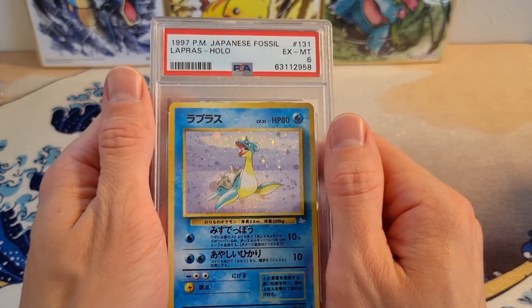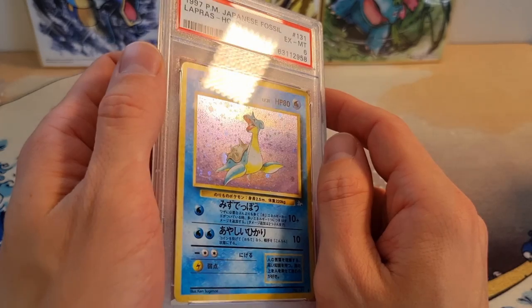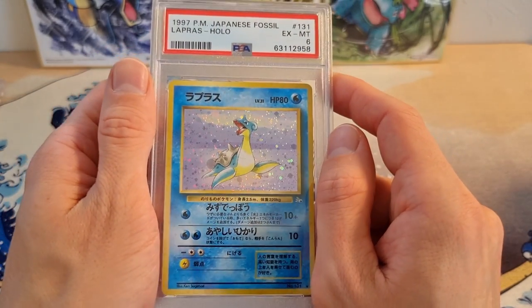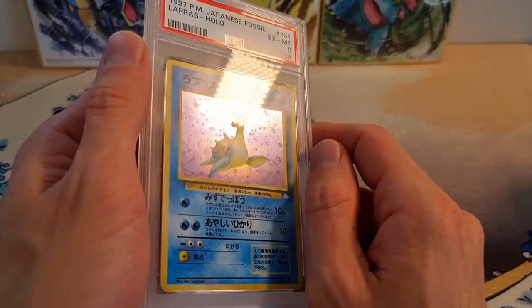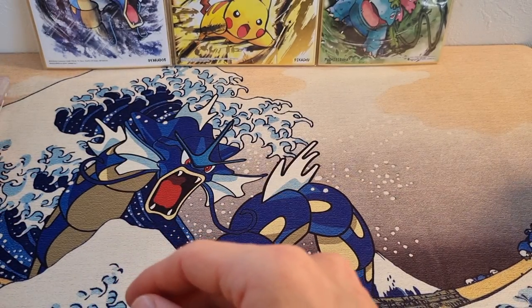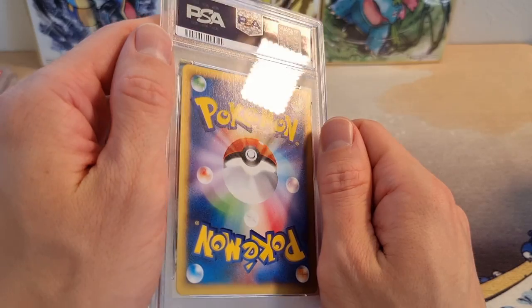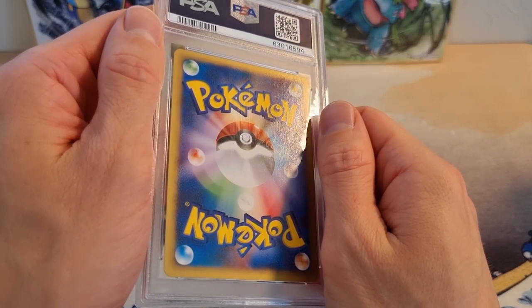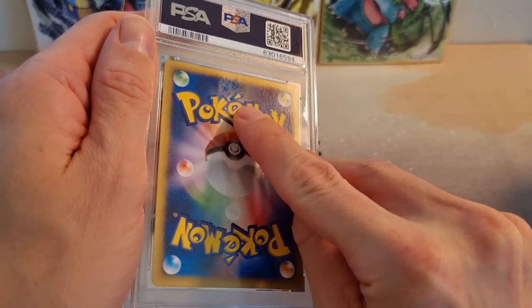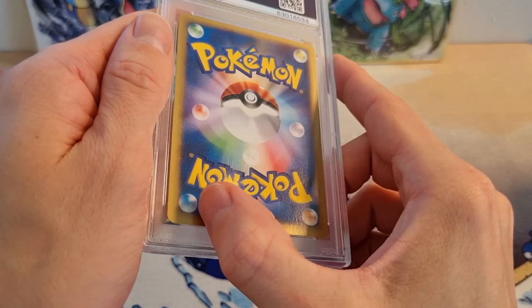Just as an example — the Lapras is a PSA 6, and I never knew what scratches were on the case versus what was on the holo. Now that I've cleaned it, I can see all the holo scratches the card actually has. It's really useful to properly see the cards inside. Now let's move on to this one — the Ivysaur — which had sort of all-across-the-back scuffing, not super deep but with really noticeable marks, pretty nasty.